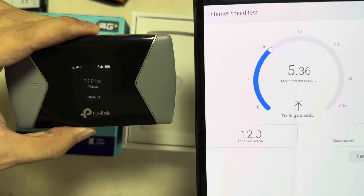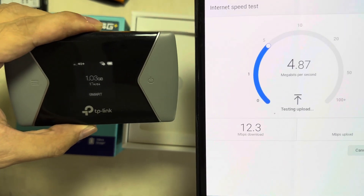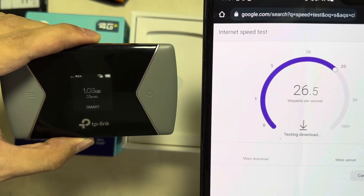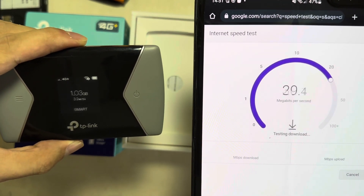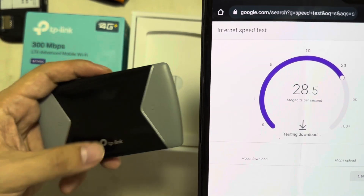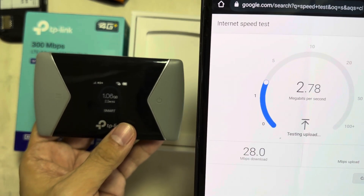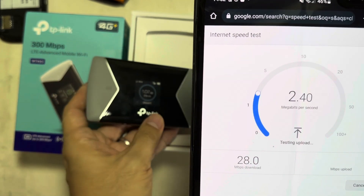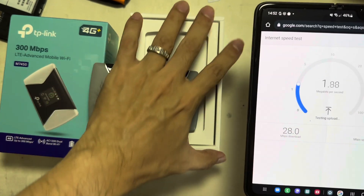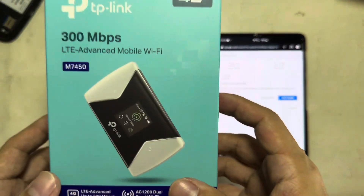Even though you have a powerful TP-Link unit, if your signal is low, it doesn't matter. But now look, it's faster — 30 Mbps, so it's double the speed because it's connecting to 4G Plus now. The upload is 28 Mbps. It also depends on your connectivity, so I'm not sure if it's viable to buy this.